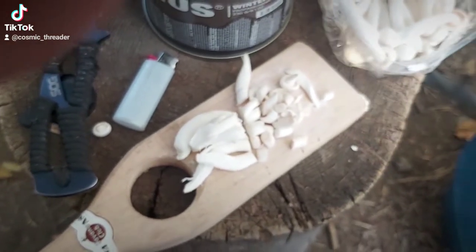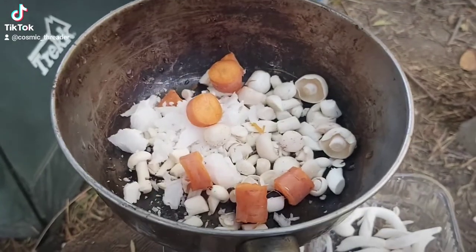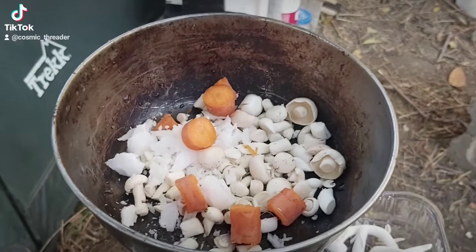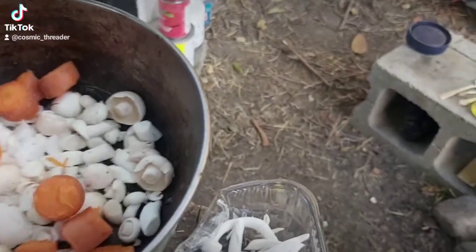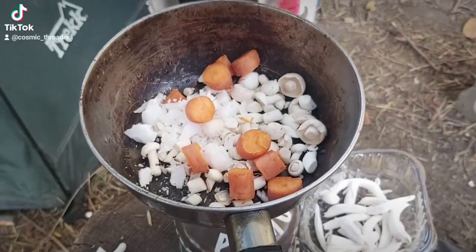I'm going to use coconut oil — I forgot to mention that, so you'll need a little bit of coconut oil as well. What I'm doing here is I'm just mama-birding the carrots. You don't need a knife for this — just take a bite and there you go. You get some nice rustic, face-chopped carrots in there, just like that.